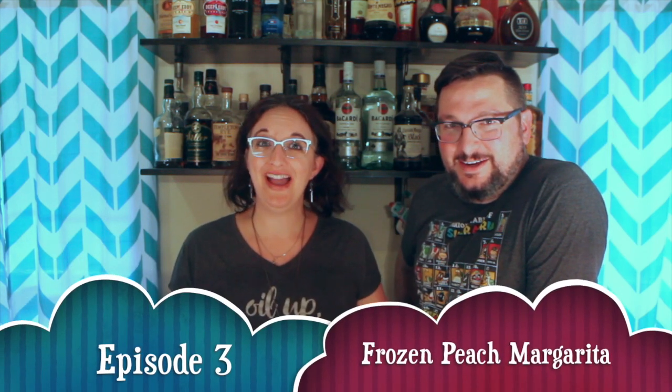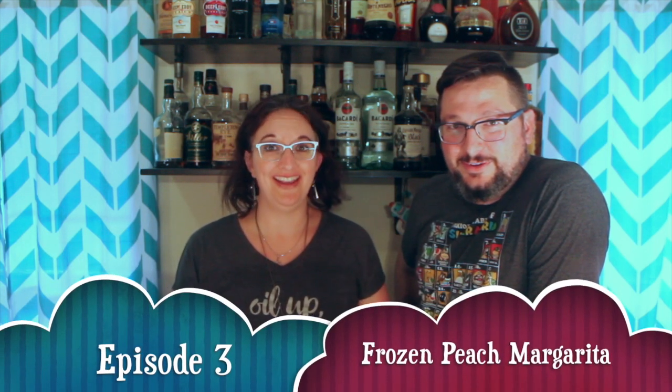Hello there. Hi. Welcome back. Thanks for joining us. We made it. We're about to make it.